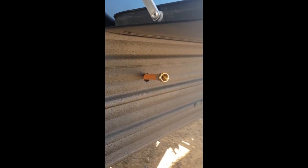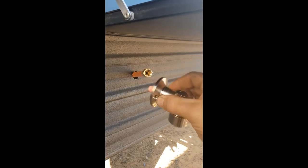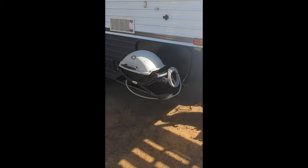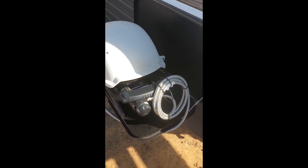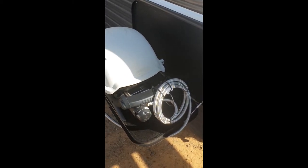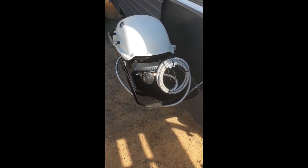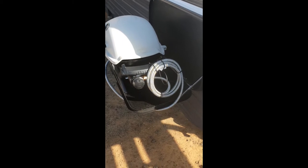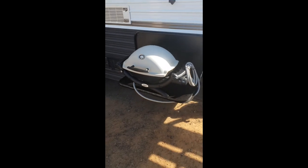Money well spent considering how much easier it's going to be to pull the Weber out and start cooking straight away without mucking around with extra gas bottles. I've checked all the fittings with soapy water - no gas leaks. I got the three-metre long hose to keep options open if we want to use it somewhere else or at home. I've just cable-tied it up to keep it out of the dirt.